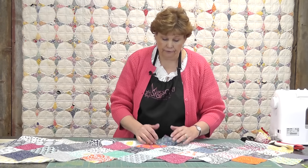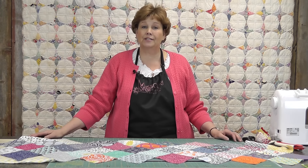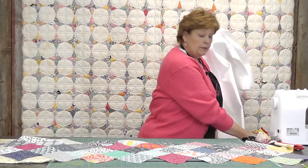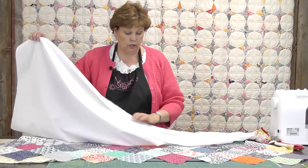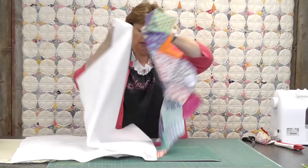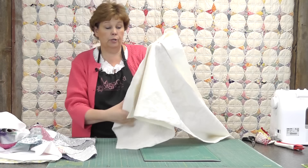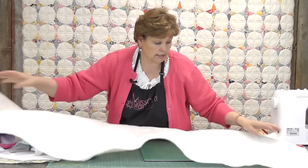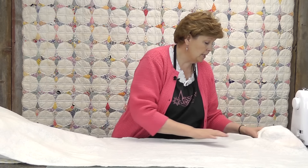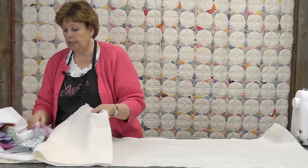Now we have this one all finished and it's fun because we get to really finish it at home. We don't have to send it away to have it quilted. What's fun about these runners is that you get to use leftovers. I have a leftover piece of backing off the bottom of a quilt, and I also have a leftover piece of batting. What we're going to do is put this batting down first, just like this. Lay it out nice and flat — it helps to have a nice area to spread things out. Just make sure it's a little bigger than your runner.